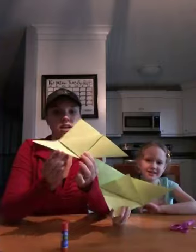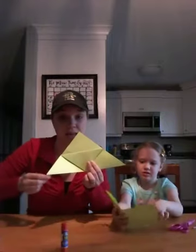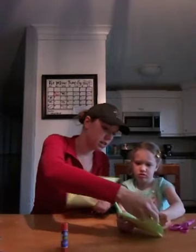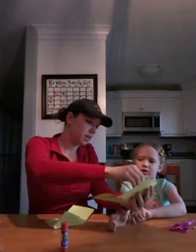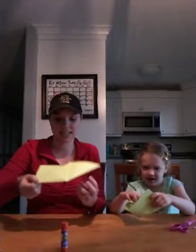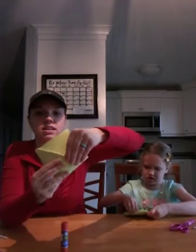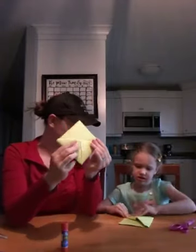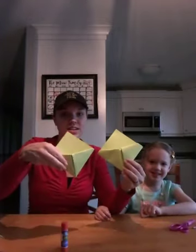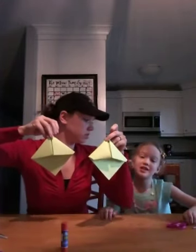Perfect! So now it should look like this. You're going to take these little wing parts that are hanging out and tuck them inside to make a little pocket — like this, like this. Tuck it right inside, fold it in, and flatten it. Good job! Show everyone yours — so far it's going to look like that. Turn it this way, and that's the main body of the shark.